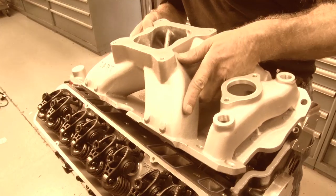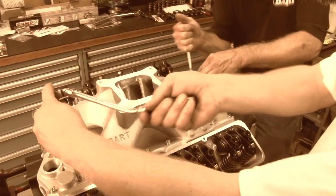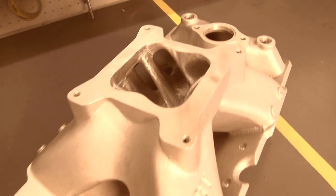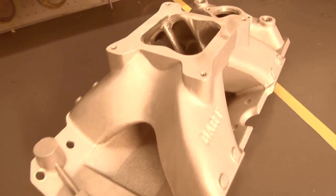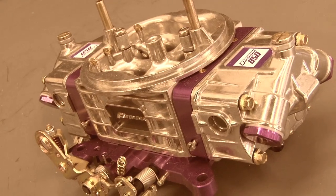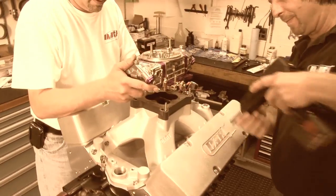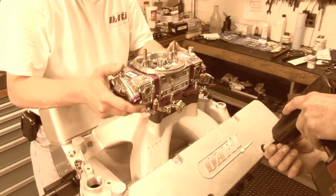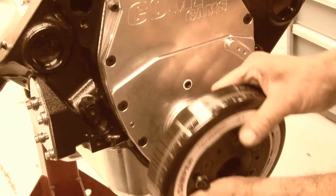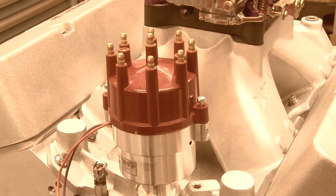With our long block complete, the intake manifold was next. Since an engine is just a big air pump, we knew our hungry little Chevrolet would need as much air as we could cram down it. So Dart supplied their single-plane, high-rise SBC intake, designed to mate up with their Pro-1 Platinum heads. Together with a Pro-Form 850 CFM carburetor with mechanically-operated secondaries, or vacuum-operated depending on which carburetor we choose, we're certain our 440 will have all the air and fuel that it can take. Finishing off Dart's 440 is an ATI harmonic balancer, a Mallory distributor and high-performance wire kit, and NGK spark plugs to fire up the beast.